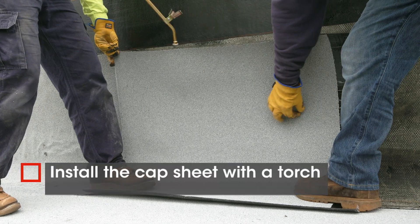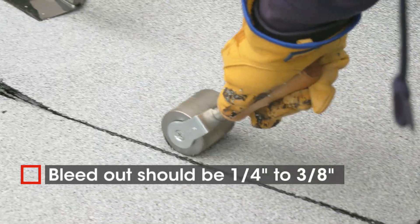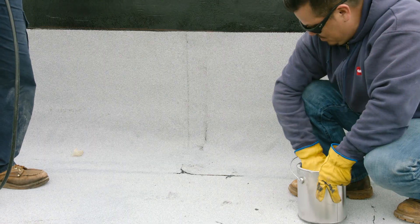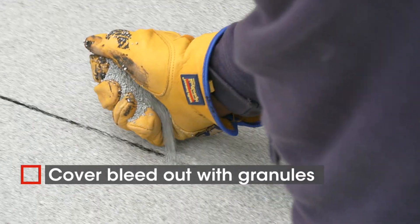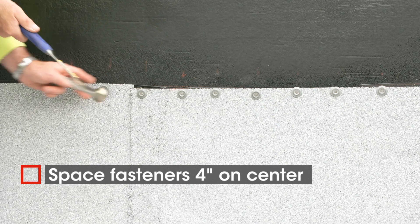Install the cap sheet with the torch using the same bottom-up method you used installing the base sheet. Look for bleed out between 1 quarter and 3 eighths of an inch. Cover exposed bleed out with granules before it cools. Complete the wall flashing using fasteners 4 inches on center.